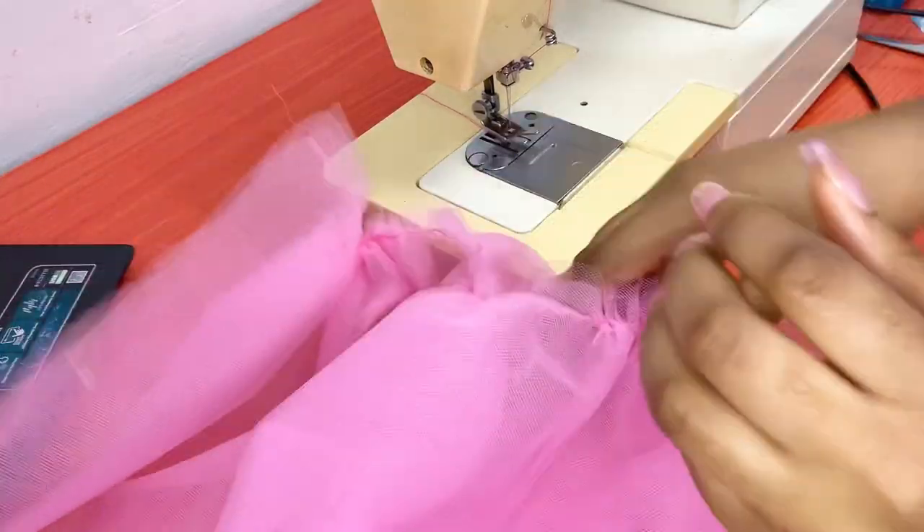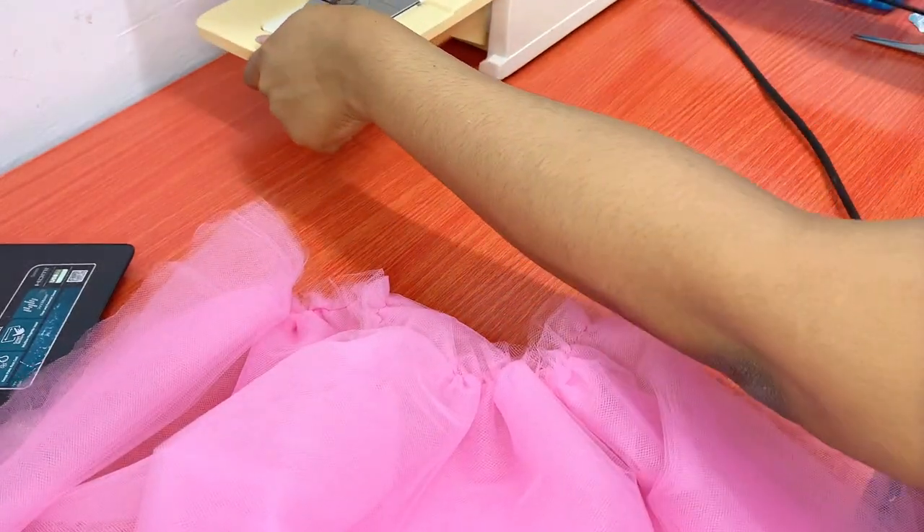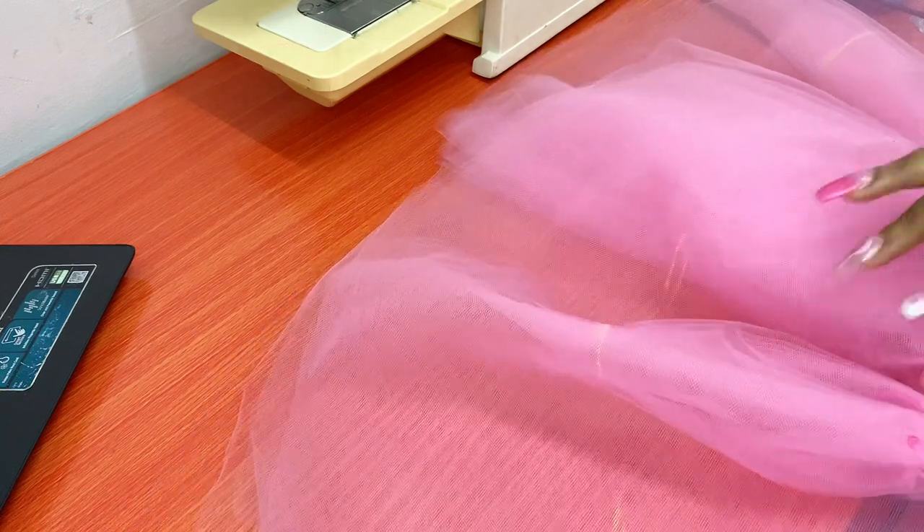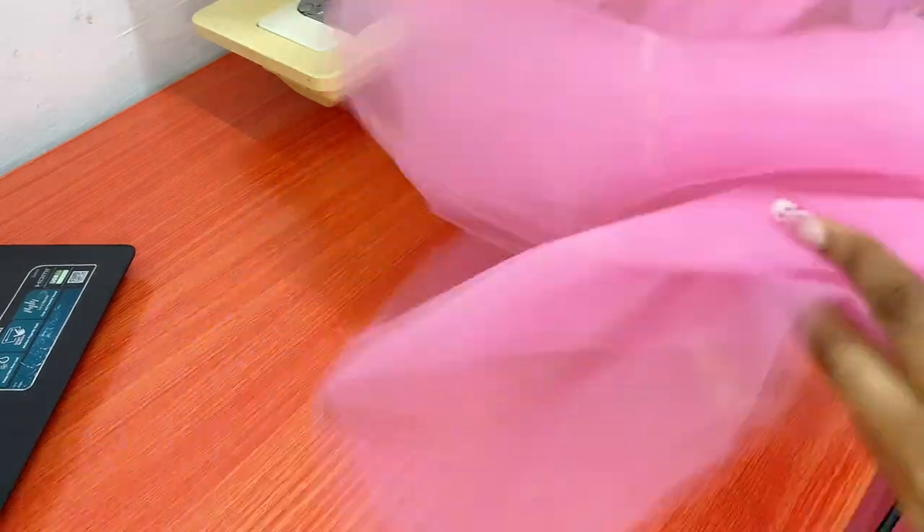Remember I said earlier I was going to show you how to fix the mistake — when you cut the tulle material too long and you want to cut it to the correct length without wasting material.